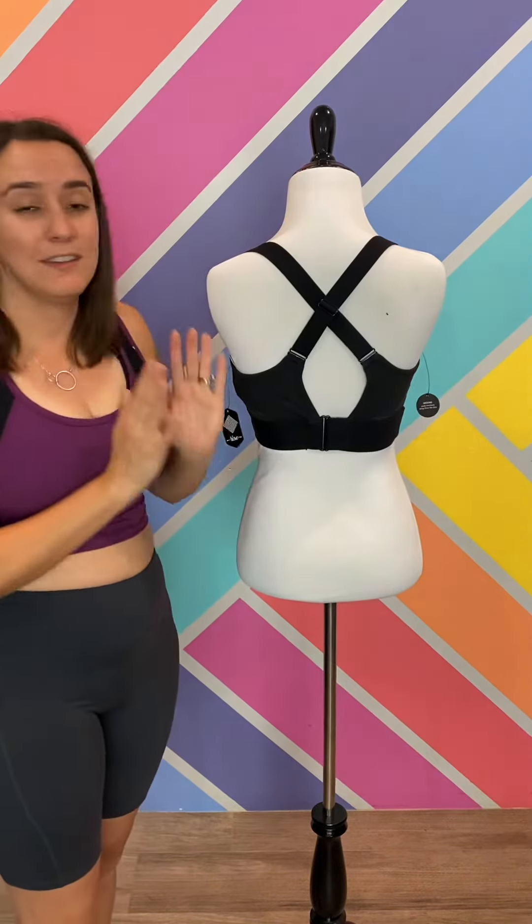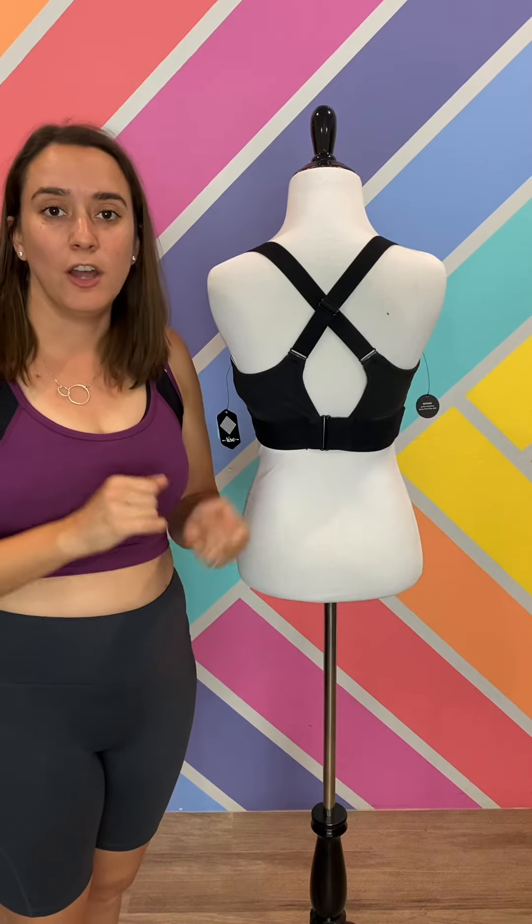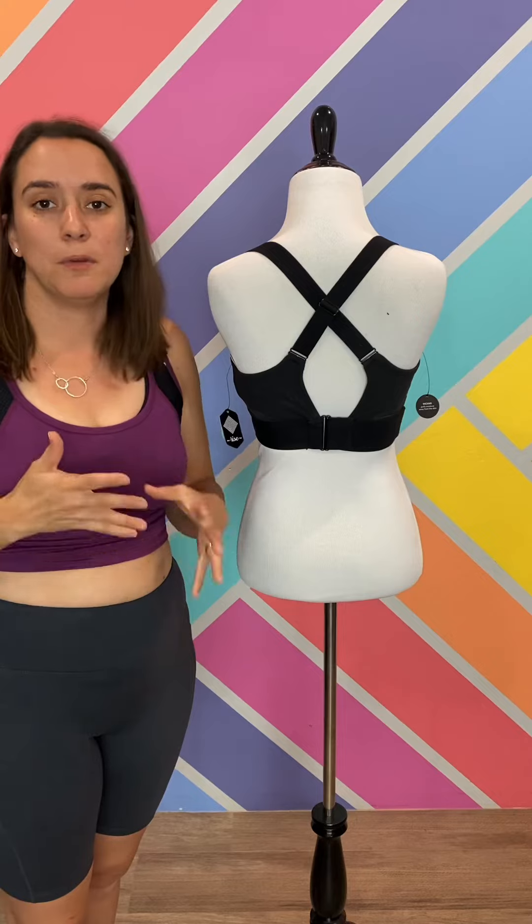So this is a great bra. I highly recommend that you size based on your band size if you want the high impact where it will hold really tight. If you just need medium support then you can definitely go up one size from that as well, but it has such great adjustments that you should be able to make either size work really well for you.